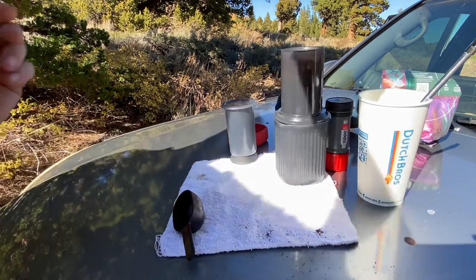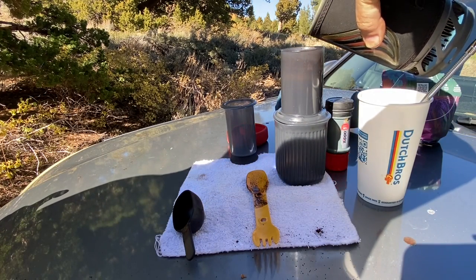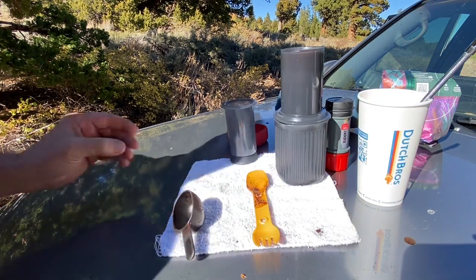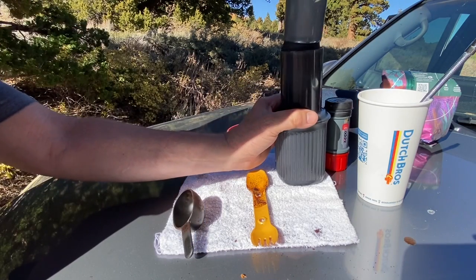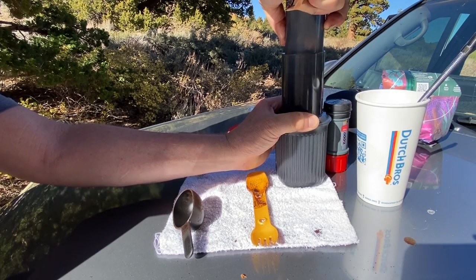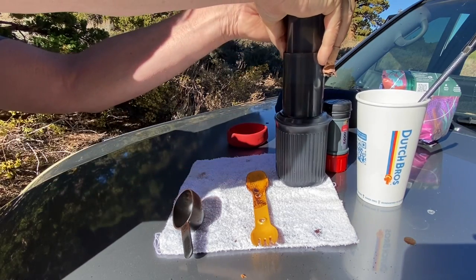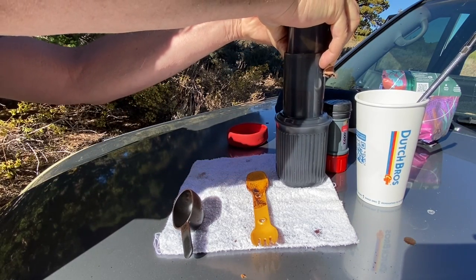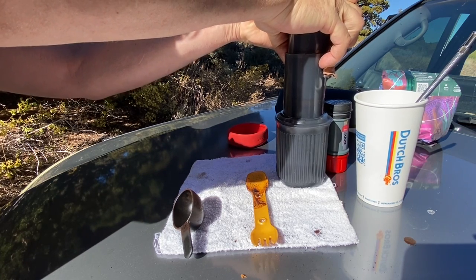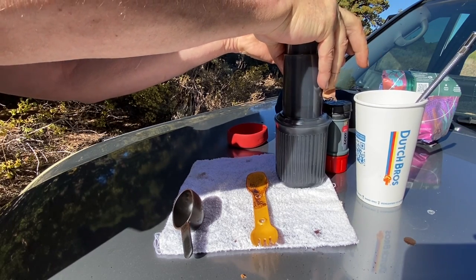Stir that up, add a little more water in there. Then we press it — it takes quite a bit of pressure. But it makes a very clean espresso. There's no silt, mud, or cloudiness — it's very clear, very potent, and it has all the good coffee flavors without bitterness.